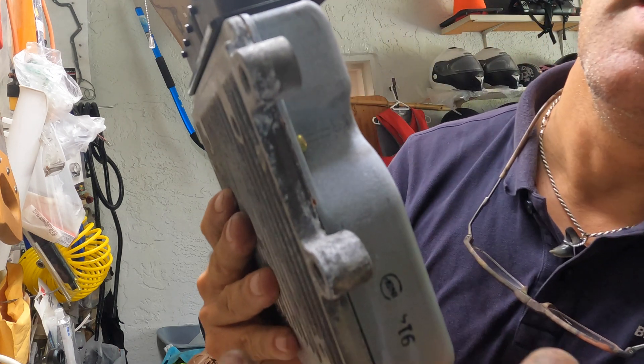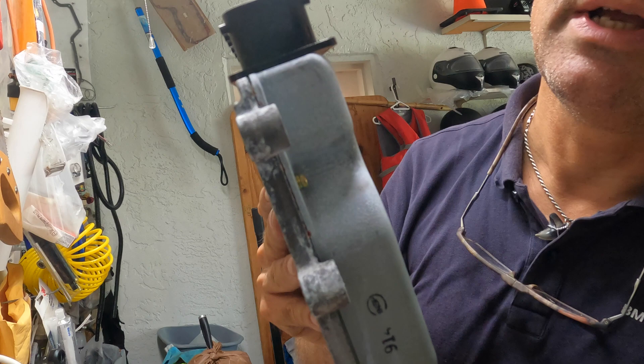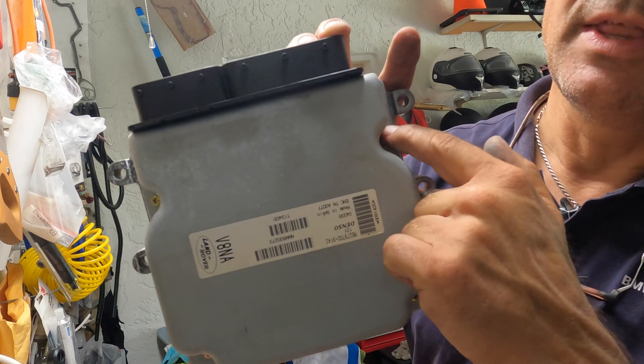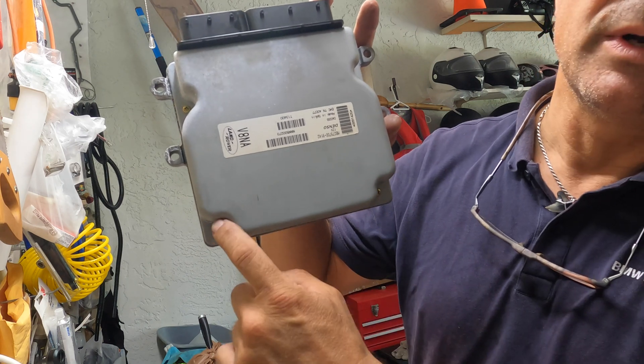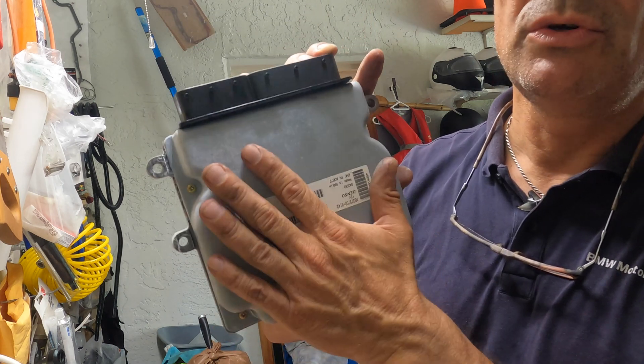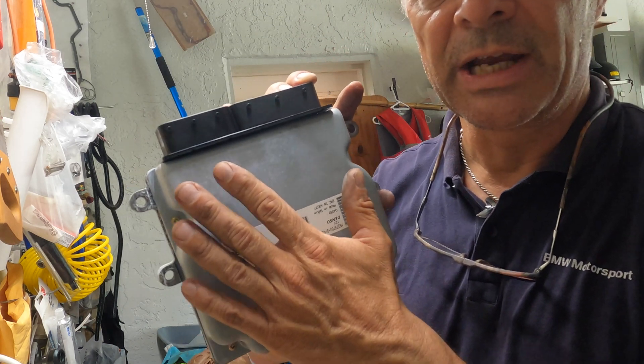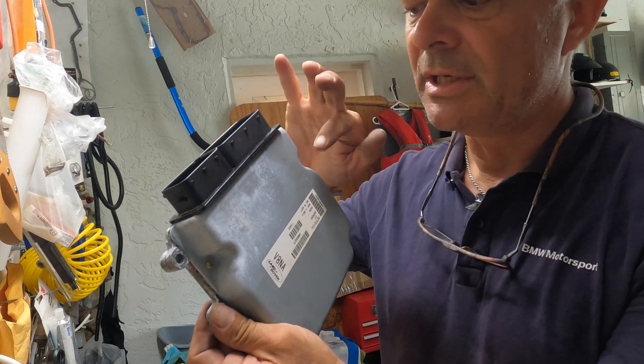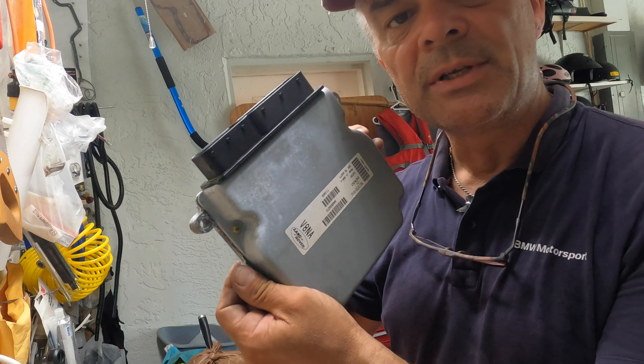There are four screws you need to take out - one here, one there, one down here, and one down here. Make sure you ground yourself or touch the table before you take this off, because there are computers inside and they are sensitive - do not destroy it. Let's take those four screws out and see what's inside.